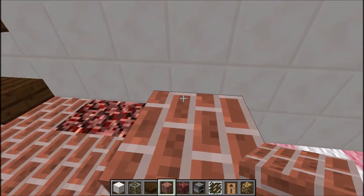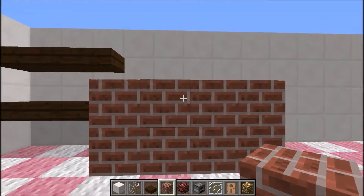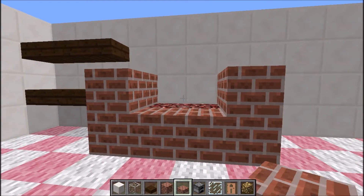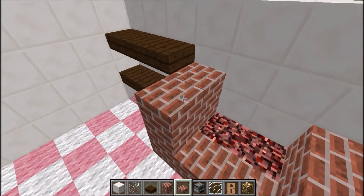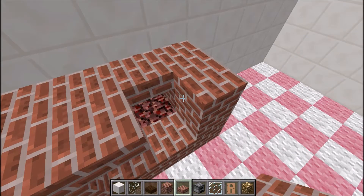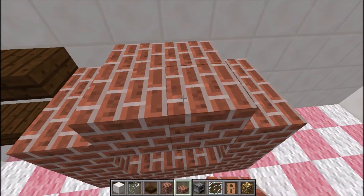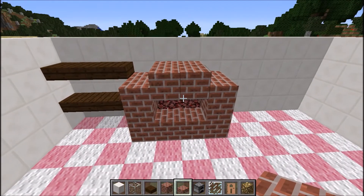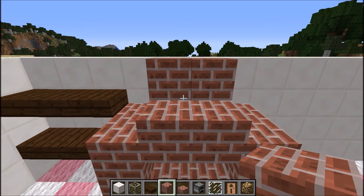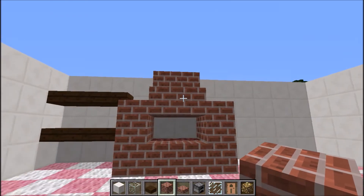And then fill up the rest of it all around. Making sure I put a gap in the middle there. Then we take some brick slabs and cover over the top of the netherrack, like so. And then I'm going to put another section of bricks here, just four right in the middle. And then I'm going to put two brick blocks right there at the back — kind of makes it look like a funnel-shaped oven at the top.